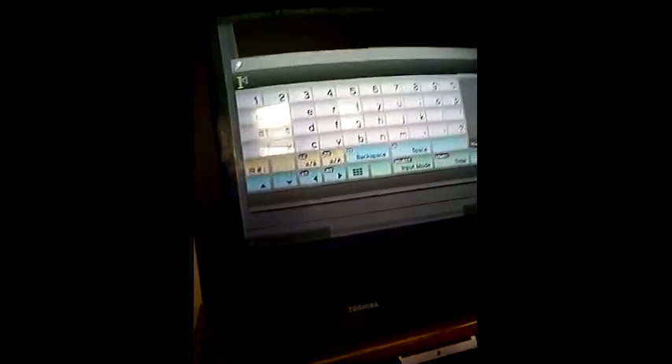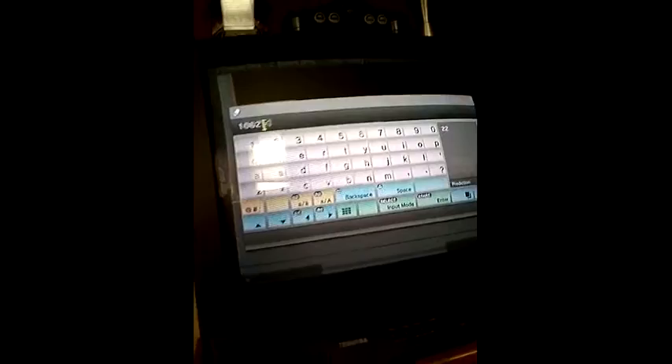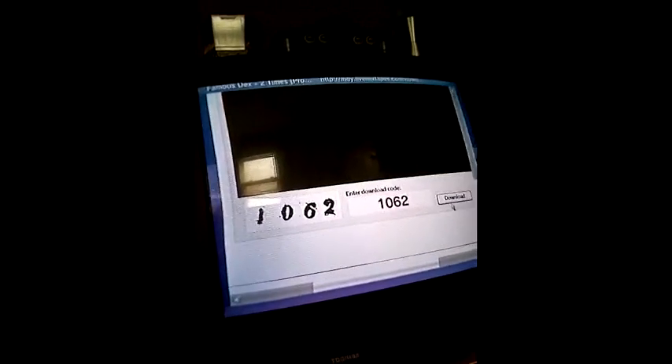Here it is. It says press play, so I'm going to press play. Now there's a number down here: one, zero, six, two. Hit download.